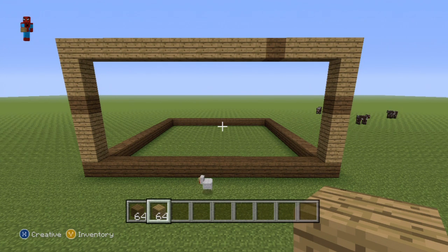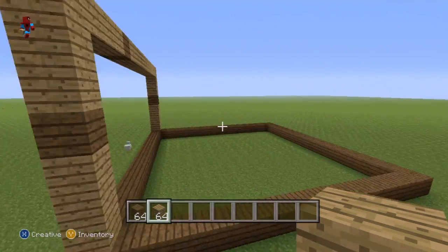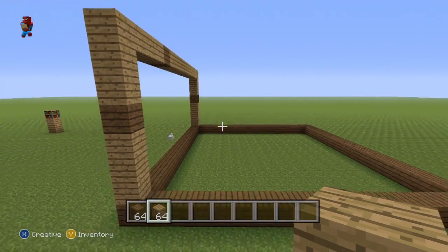We've essentially just constructed the bottom shelf of our bookshelf. So, pause this if necessary. Once you've done that the once, we actually need to do this three more times, going all the way around our bookshelf.